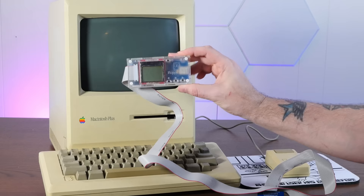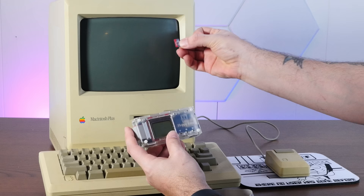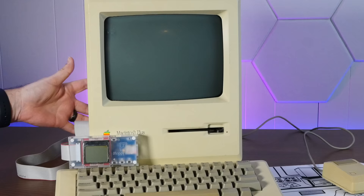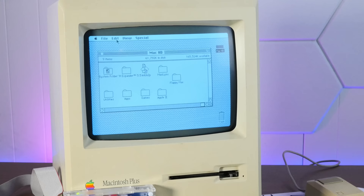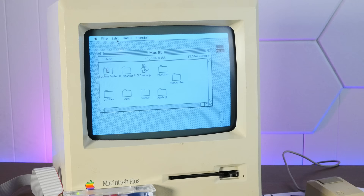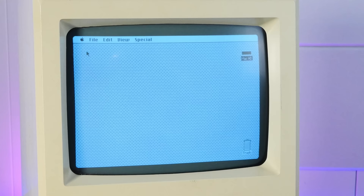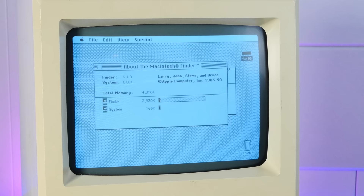I have my trusty Floppy Emu here, which is a floppy disk and hard drive emulator that plugs into the floppy port on computers like the Mac Plus. And on this micro SD card, I have a very special disk image. Welcome to Sean's Macintosh! This disk image is actually from one of the very first videos I ever did on this channel, where I had an older Mac Plus that I played some games on and tried to get on the internet. Here it is on this super sharp, crystal clear display on this very lovely Mac Plus. This has the maximum four megs of RAM — it originally shipped with one meg of RAM.